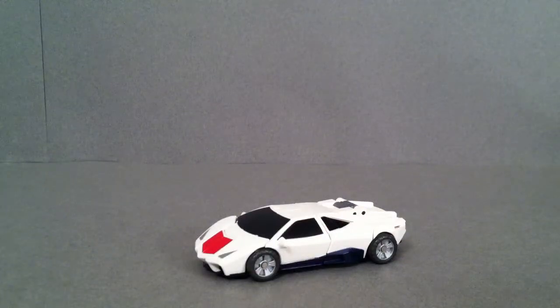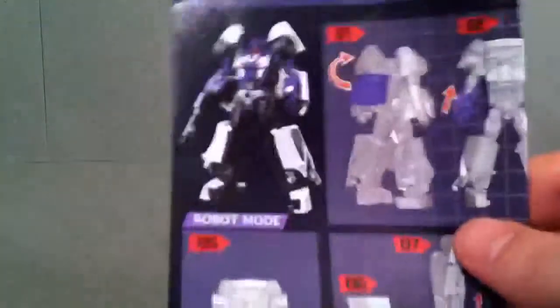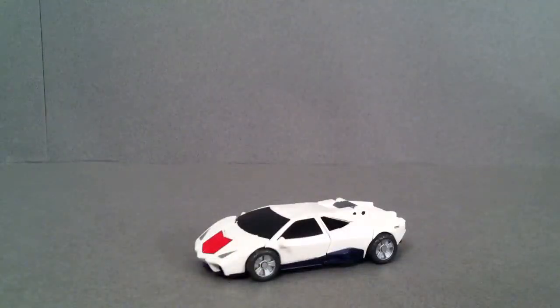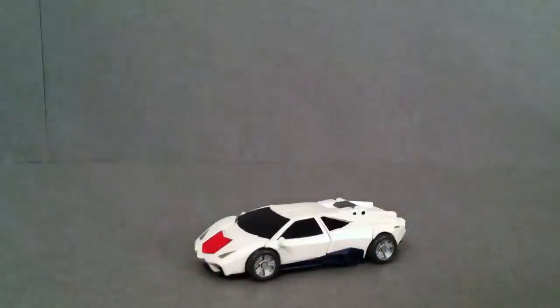Hey guys, Josh here and today we're going to take a look at Car Crash, which is Fans Project's representation of the G1 Stunticon Breakdown. It does come with a few things — some nice directions that show you how to go from robot to car and back to robot, which a lot of them aren't even doing anymore. And then you get this nice little bio card that's got a picture and a little bio info. It doesn't have any tech specs, but it's not that big of a deal.